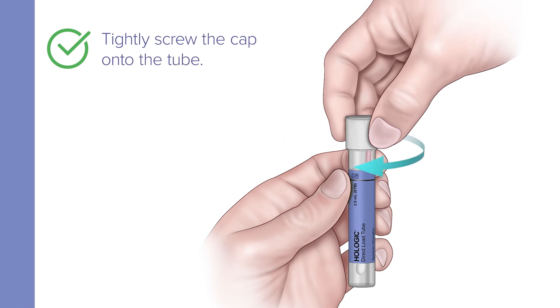Now, tightly screw the cap onto the tube and return it as instructed by your healthcare provider.